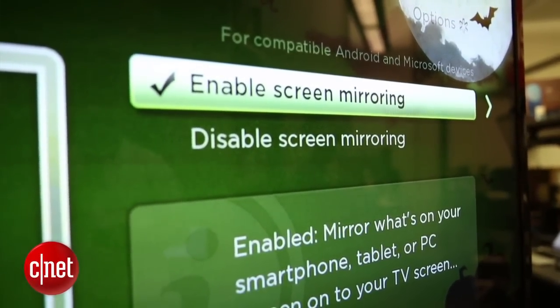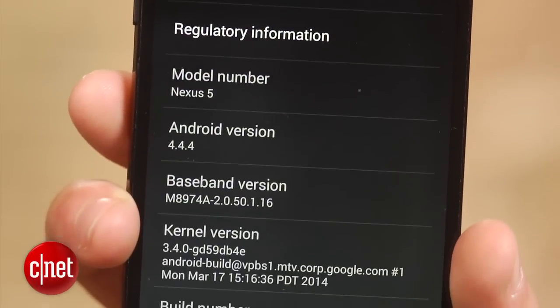Your Android device must be running version 4.4.2 or later to work, and it should be connected to the same network as your Roku. You can check the network your Roku is connected to in the network section of the settings menu.